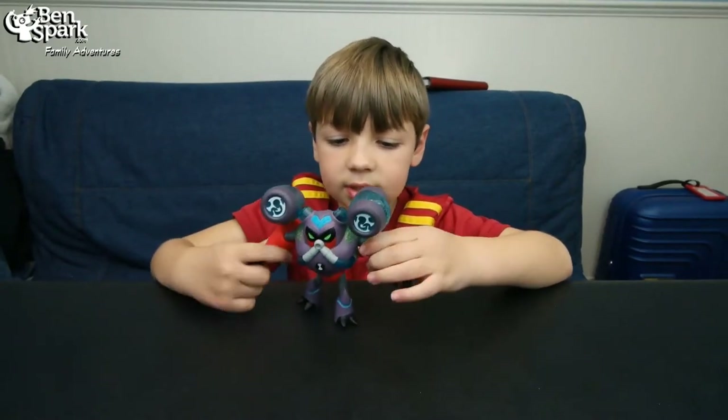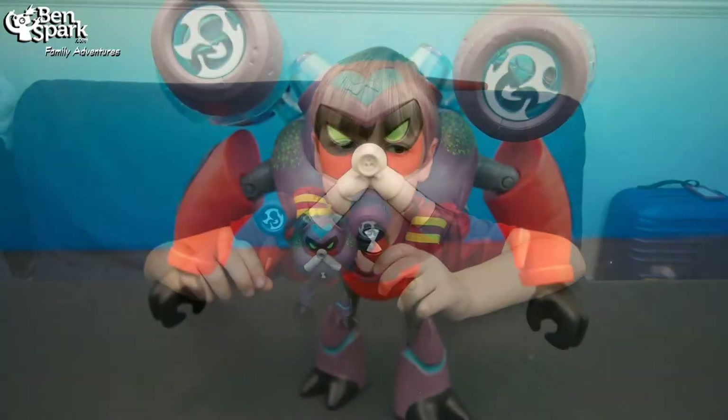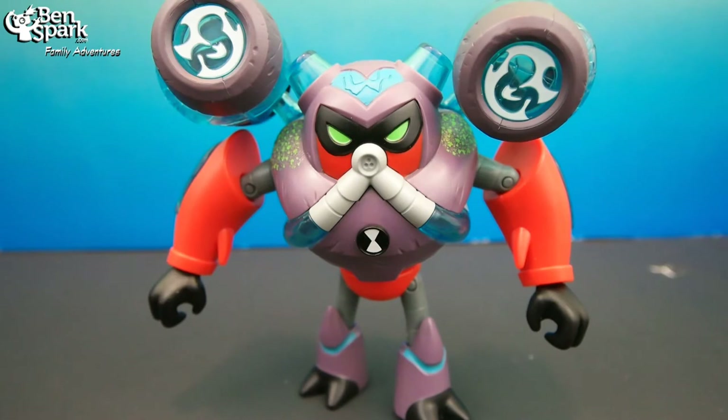These are really cool. Omni Enhanced Overflow — water and electricity don't usually mix, but Omni Enhanced Overflow is the exception to the rule. With a pair of energized water cannons on his shoulders, this Master of Splash knows no equal. No matter how heated a battle gets, Omni Enhanced Overflow is equipped to cool things down in his upgraded state.